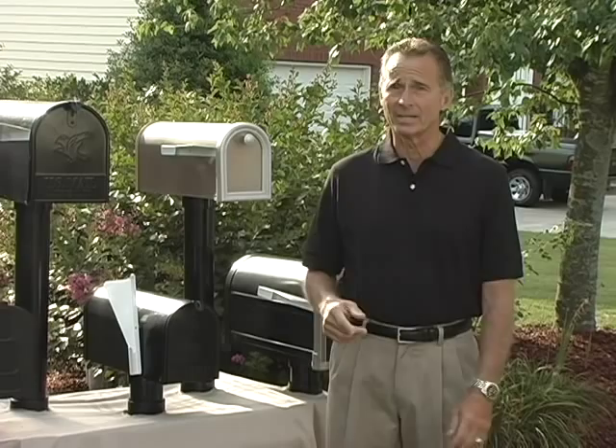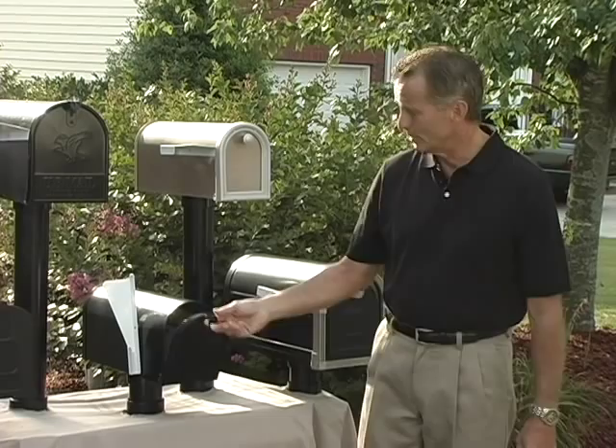With Flag Up Mail In, you will never again make that wasted trip. When the flag is up, your mail's inside. Close it back up, and you're ready for the next day's delivery.